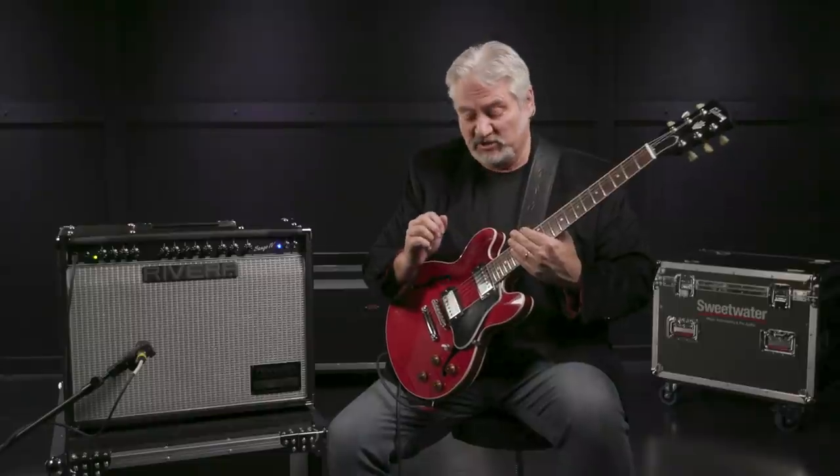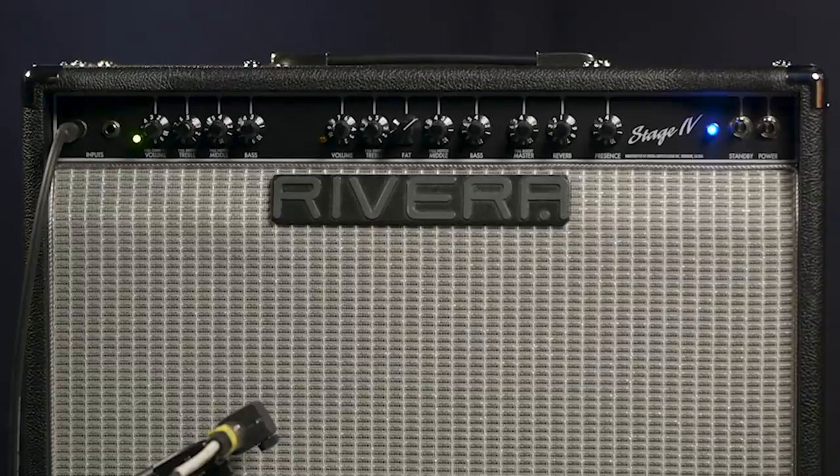Another big addition to this amplifier compared to the original Stage 2 is we can now foot-switch the channels. Before, you had to actually move the cable or use an external Y-switch to access the two channels, so that's very convenient with this Stage 4 amp. I've got the foot-switch here — just step on that and now I'm on the overdrive channel.